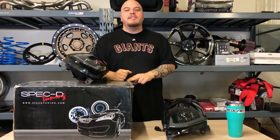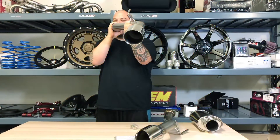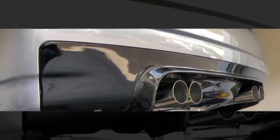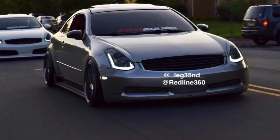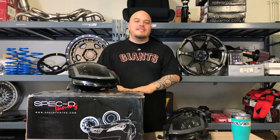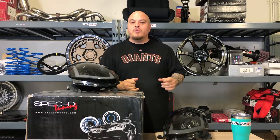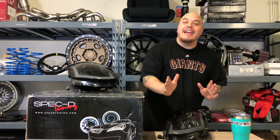All right, to all of you guys — even the lights are excited! Our good friends at Spec-D have blessed us, and you guys, if you have an Infiniti G35 Coupe from 03-07, with an amazing new set of headlights.